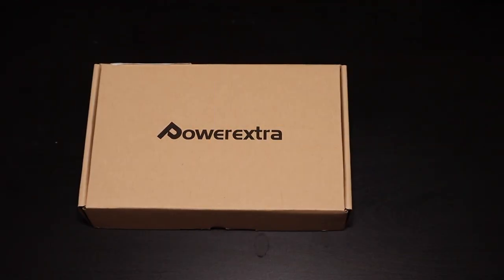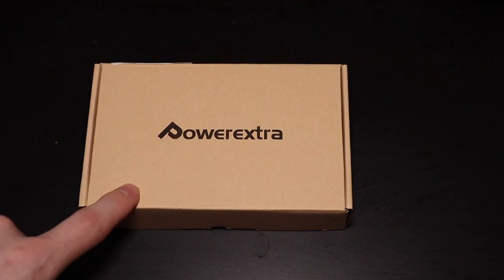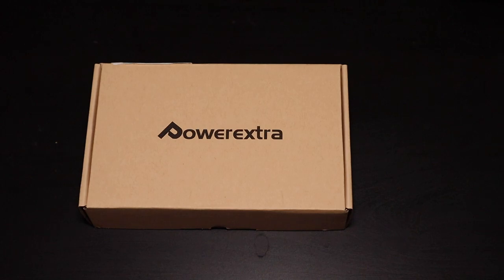Good afternoon everybody, Collin here with TechOut. Today we're going to be taking a look at the Power Extra — this is two batteries and a dual battery charger for the Canon M50. It also works with a couple of different models. I'll go ahead and put a link down in the description for it.